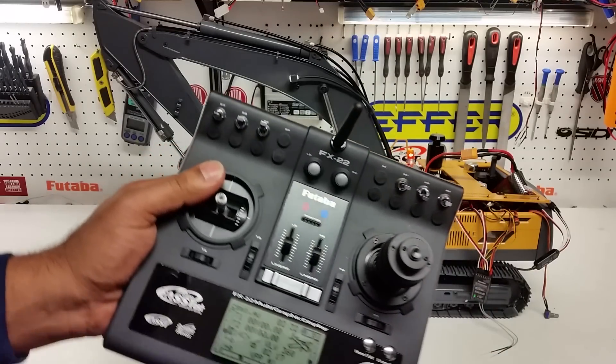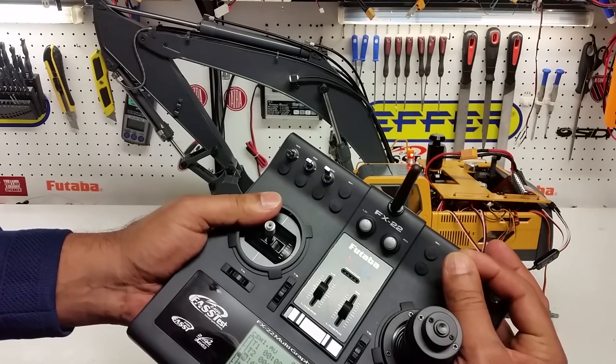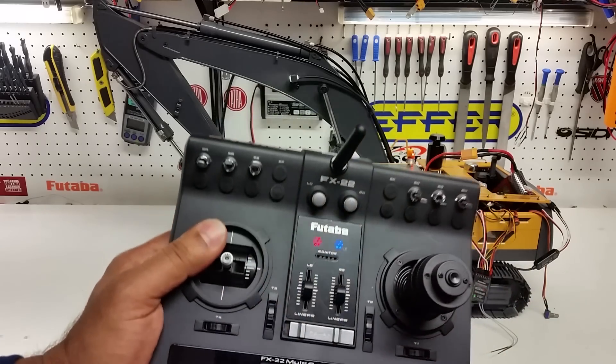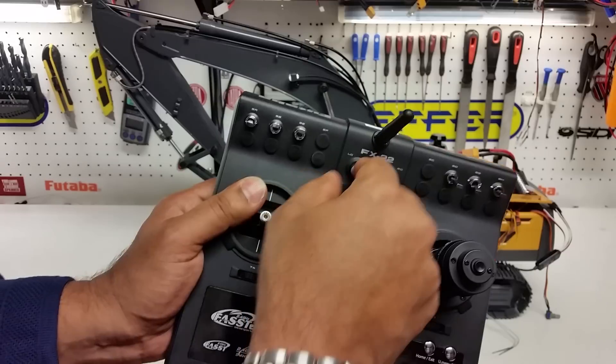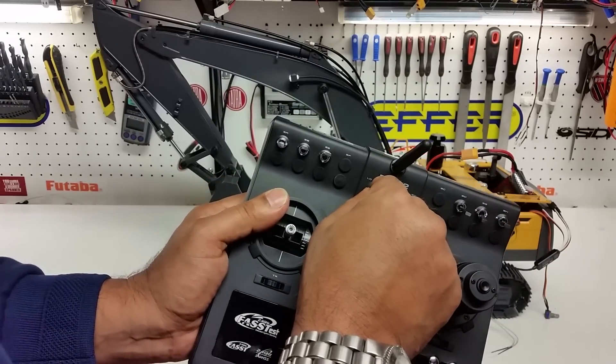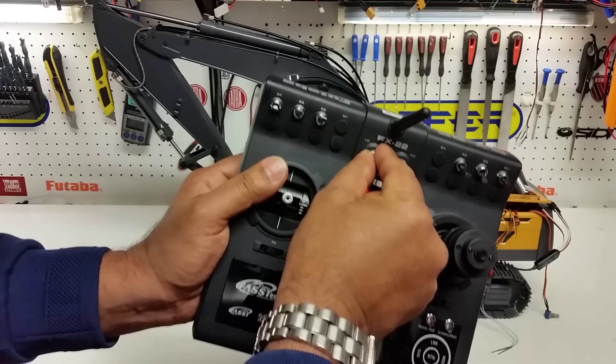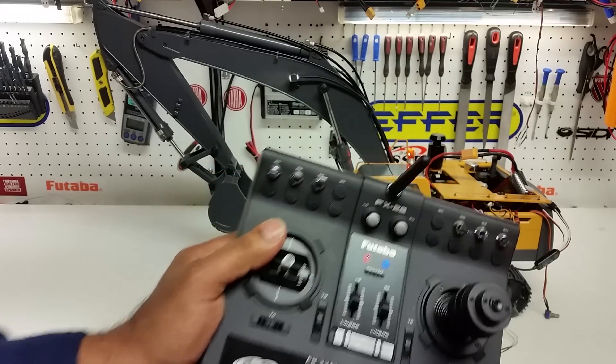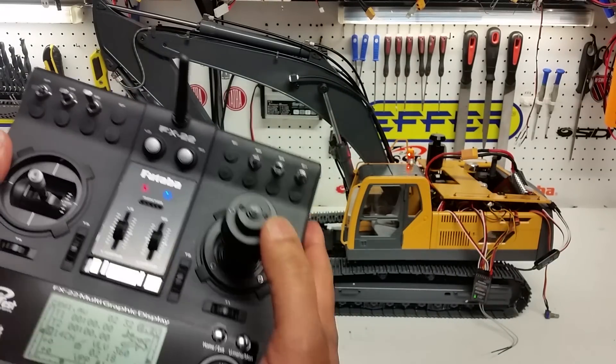There we go — we've got the engine starting, and here's the horn. We have assigned the hydraulic pump to this knob so we can control the revs on the pump and what RPM we want it to run at. That's the pump running up there.